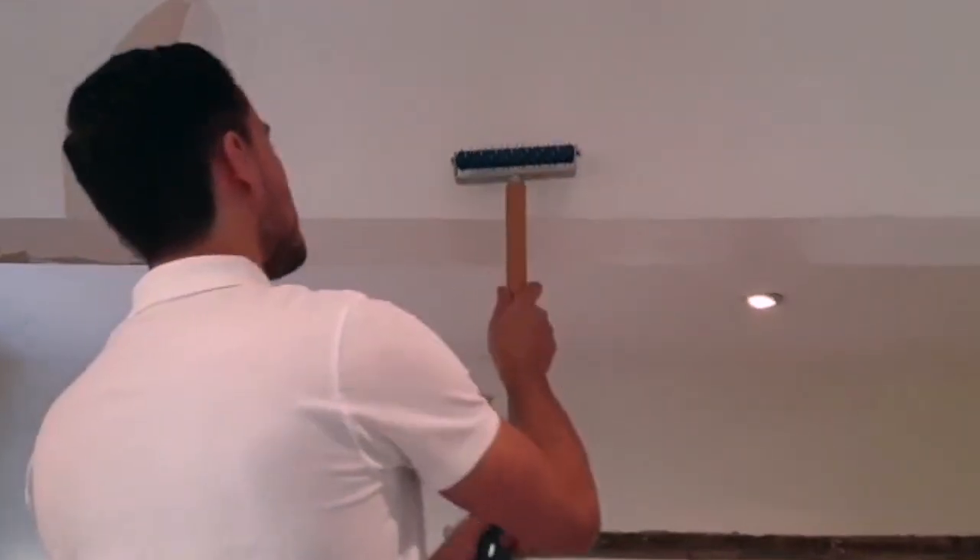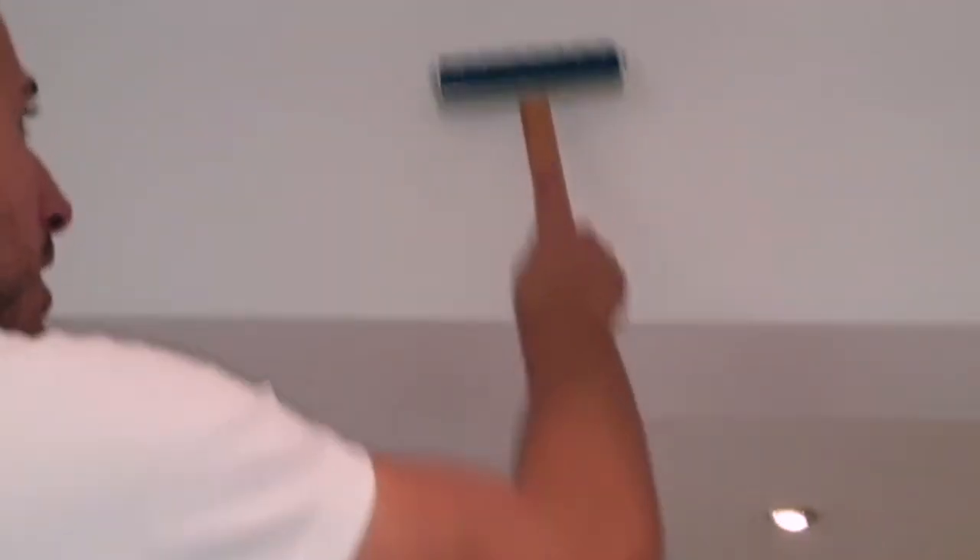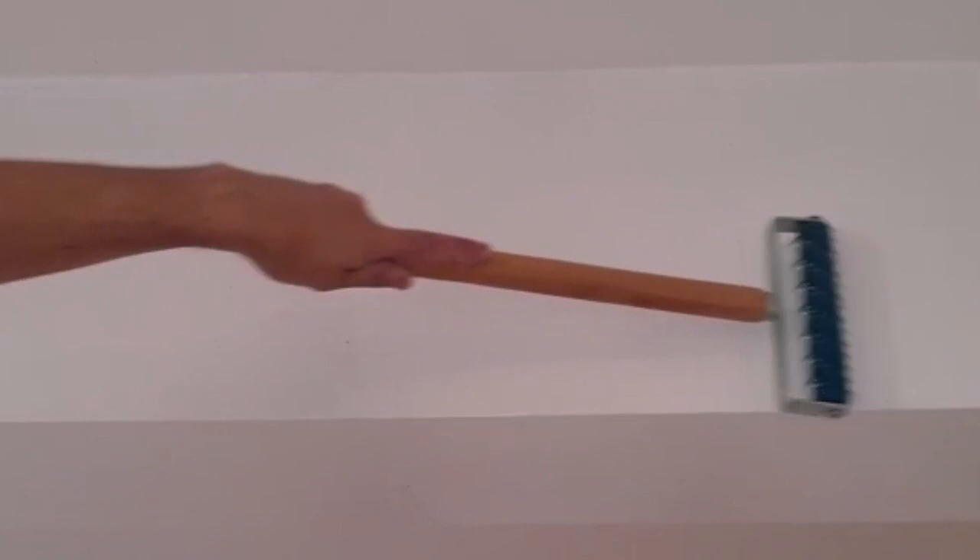Let me just demonstrate it one more time — up and down, so it's vertically, or you could do it horizontally. It literally doesn't matter what direction you do it.